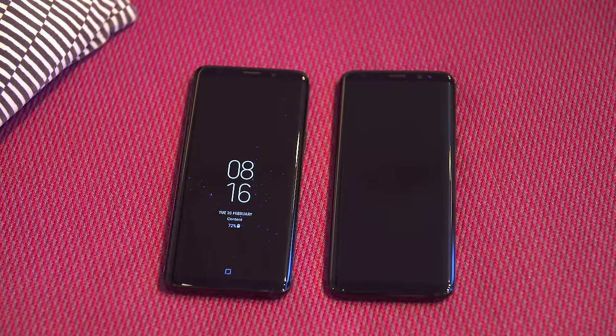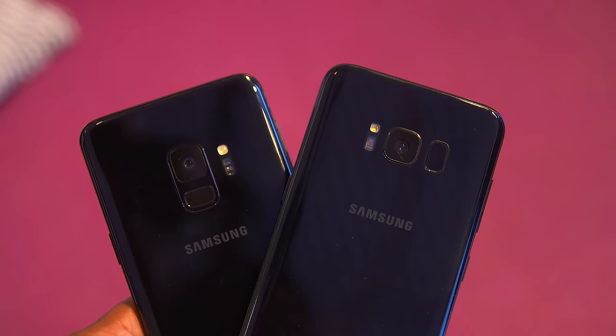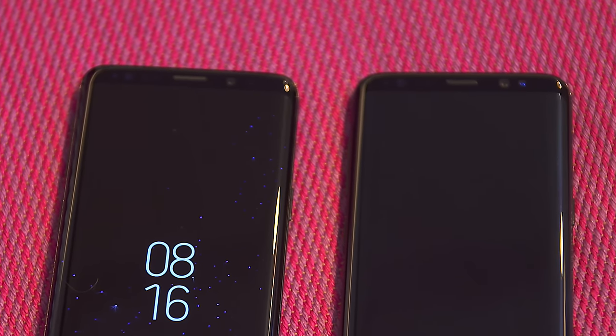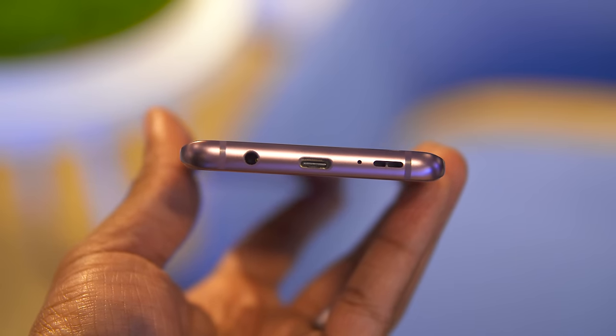Now while they look pretty similar to last year's model, there are a few physical changes. Like the fingerprint scanner that's now under the camera instead of to the right of it, as well as some more discreet sensors on the front of the phone. And probably most exciting in terms of physical changes, we finally have stereo speakers on the Galaxy line and I had a little time to play with it and they sounded pretty good.